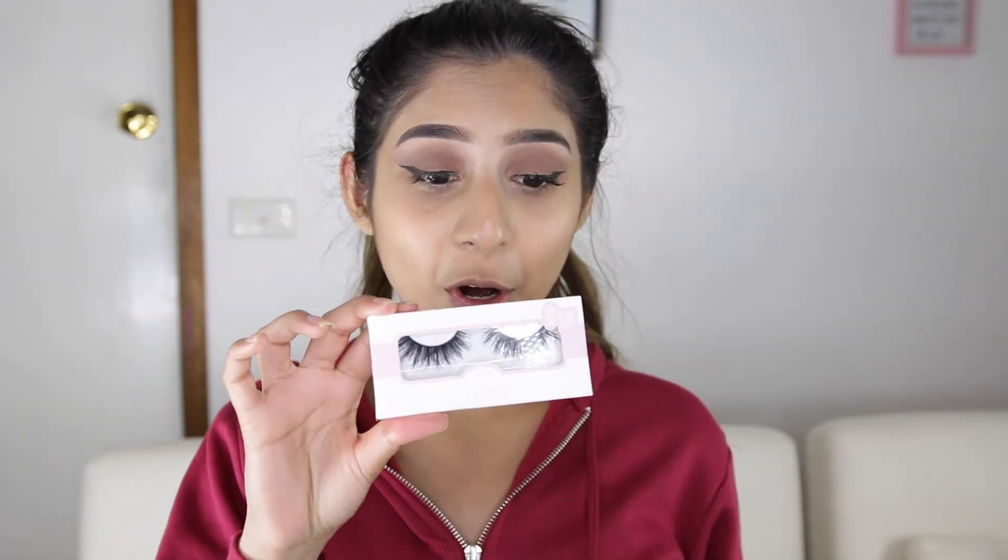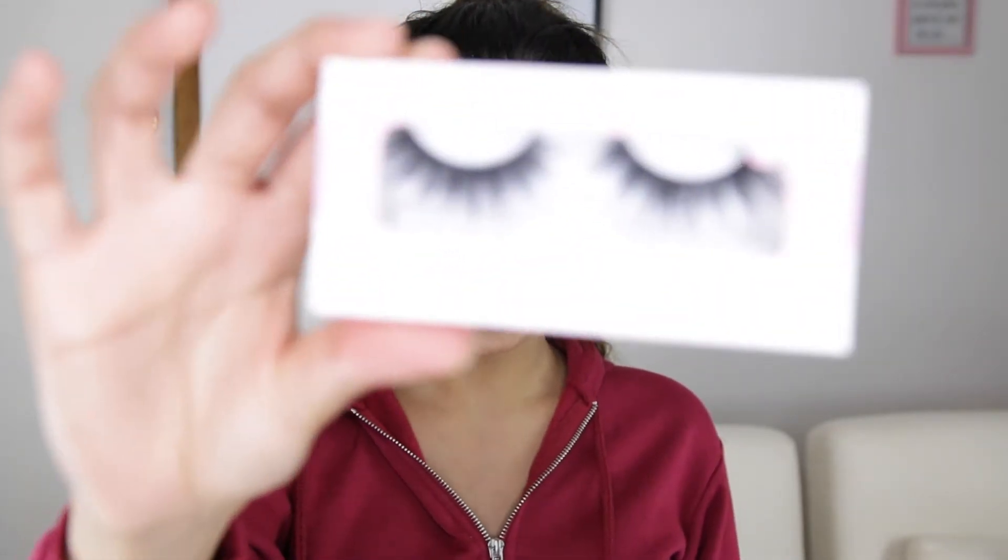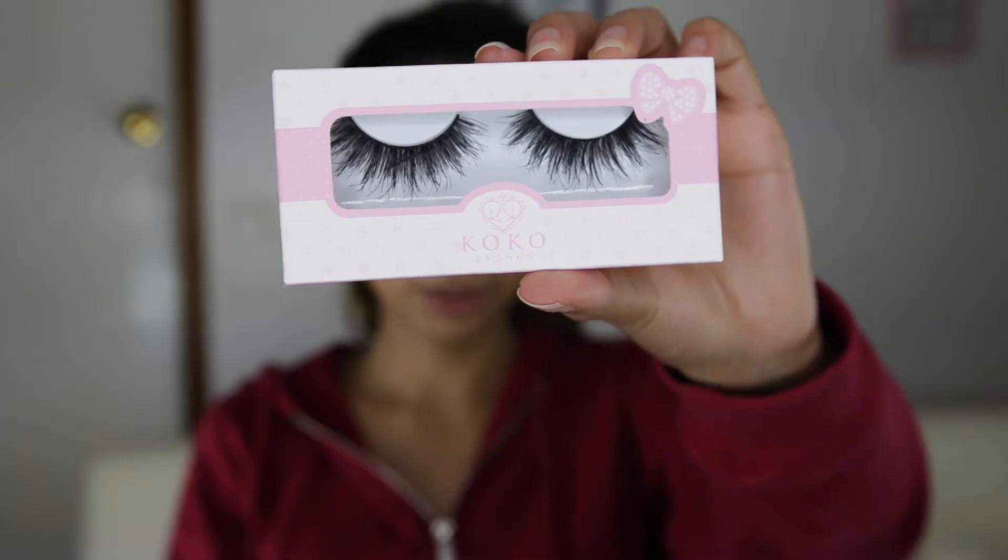I'm going to put on the Coco Lashes in Queen Bee. These are one of the best lashes on the market — I highly suggest you guys get your hands on these. I literally get like six Queen Bee lashes at a time because I use them so much.